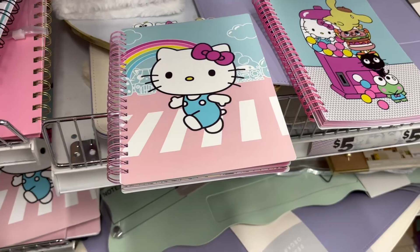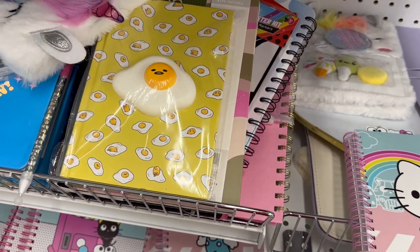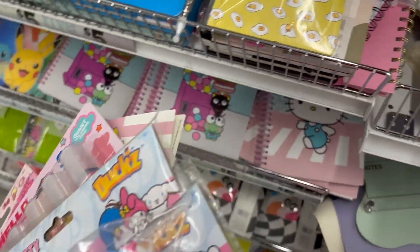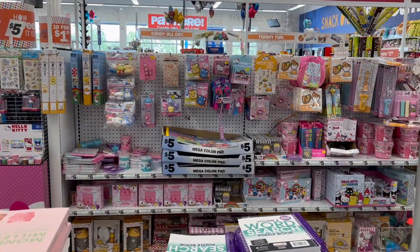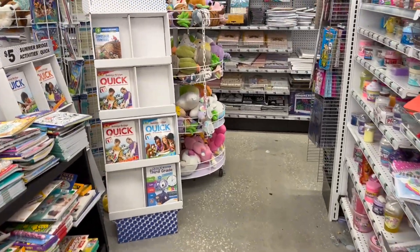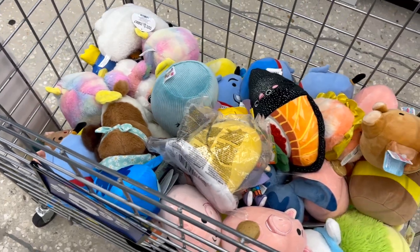There are 10-to-20-dollar clearance shoes at Shoe Carnival I'm going to check out. I found some Hello Kitty milk — so cute — and a little egg cream. I also picked up these ducks, washable markers, and stickers. They have a whole Hello Kitty section in Five Below with posters and stuff. Not all of it is for kids her age though.